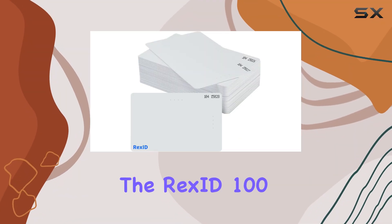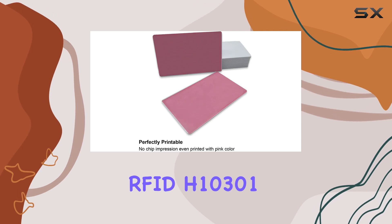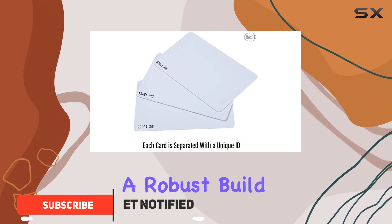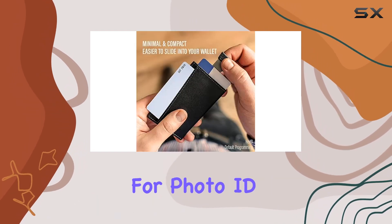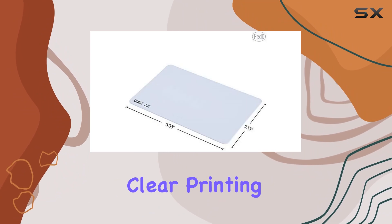Today, we're diving into the RECSID 100-PAC 125 kHz RFID H10301 PVC ISO cards designed for access control systems. These cards boast a robust build with a thin 0.030-foot PVC structure ideal for photo ID printing. The graphics quality surface ensures clear printing.